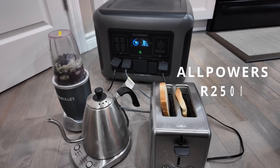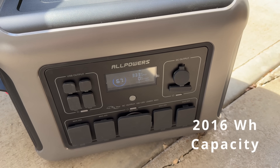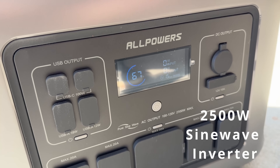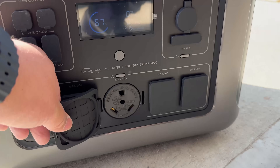Hey everybody, welcome back to the channel. If you've been looking for a high-capacity solar generator that won't break the bank, the Allpowers R2500 might be your best bet. With 2016 watt-hour capacity, a 2500 watt pure sine wave inverter, and fast dual charging, it's packing serious power. Let's dive into everything this unit offers.